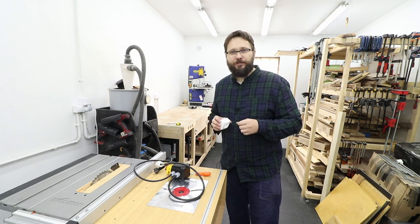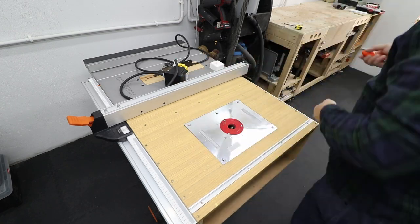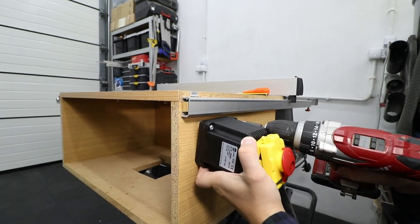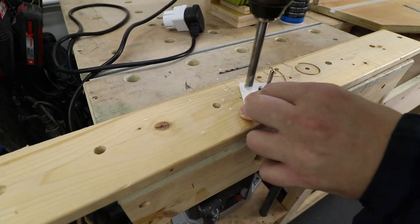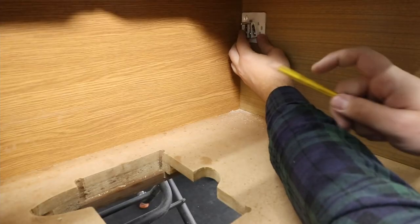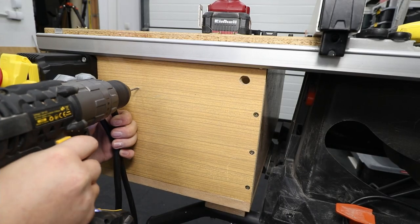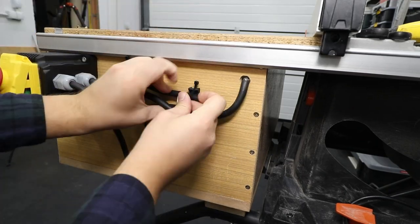First, we need to remove the router and the router plate to get access to the inside of the box. With nothing in the way, I'm marking the place where the switch needs to go, pre-drilling some holes, and attaching it to the box. At the back of the socket I'm making a hole for the wires to go through, and pre-drilling a hole for the wires in the box as well. Then marking where the socket will go, pre-drilling holes, and attaching everything together. I'm using a special bracket for the wires and zipping them together so they're out of the way.